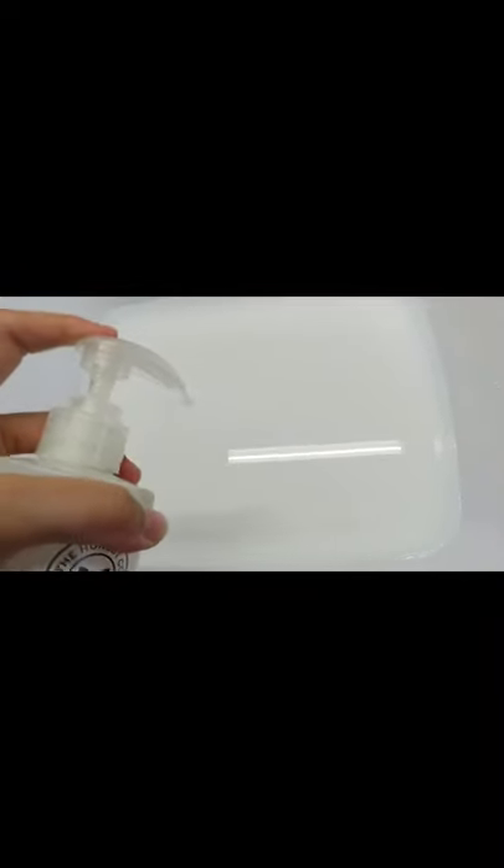Fill a tub or bowl with warm water and add two squirts of a mild shampoo or body wash. I'm using Honest Kids body wash here. Swish it around until it forms a nice lather.